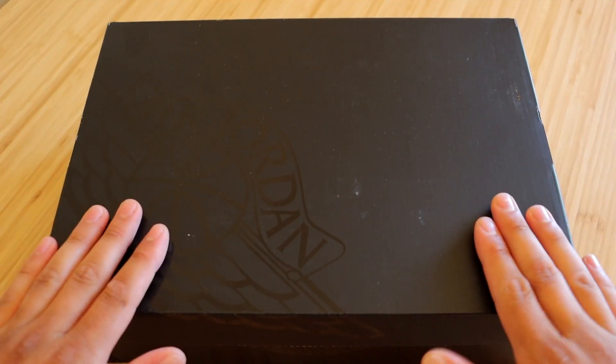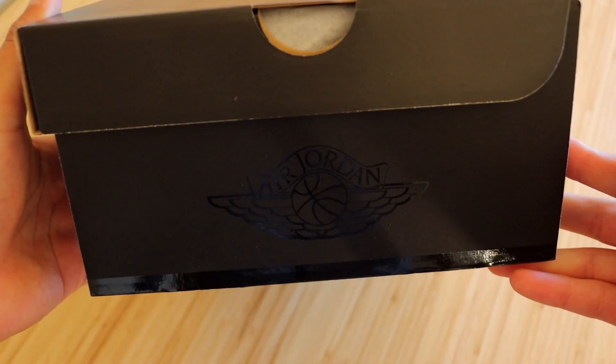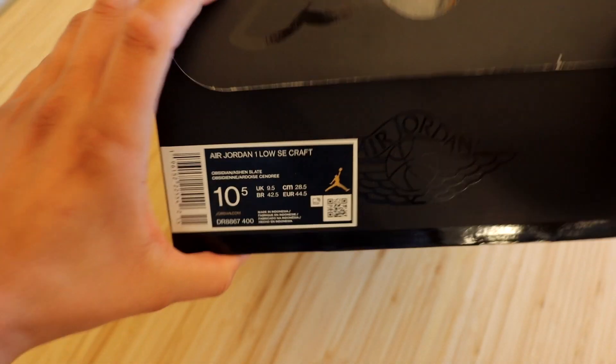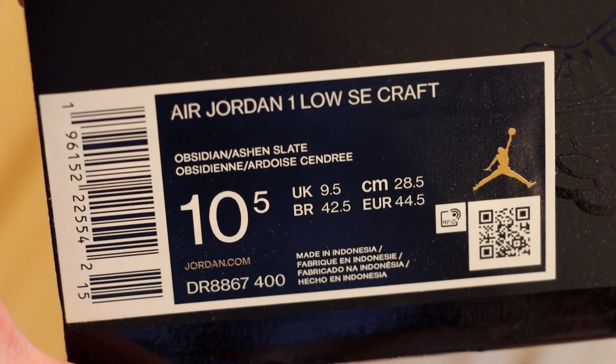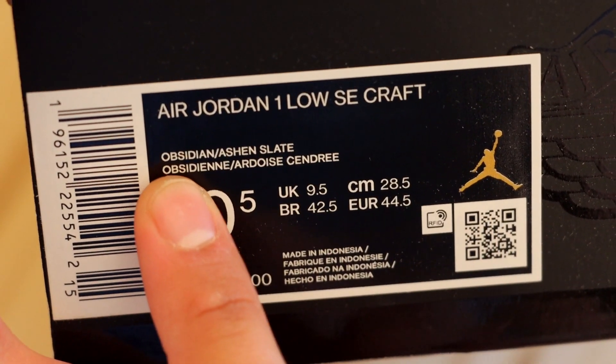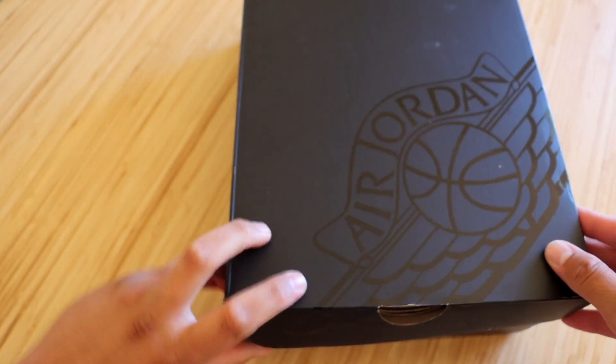These sneakers do come in that special triple black Jordan box we have been seeing on certain SC models of the Jordan 1 Low and Jordan 1 Mid. On the size sticker you'll see the official name as the Air Jordan 1 Low SC Craft in the Obsidian/Asian Slate colorway, and we are in size 10 and a half USA.